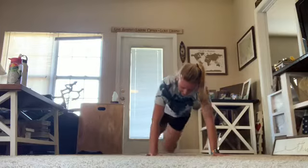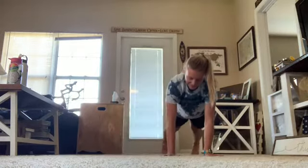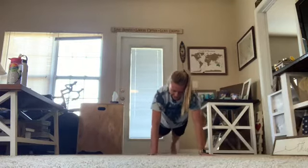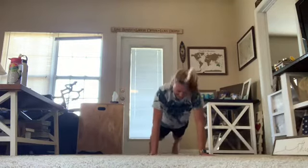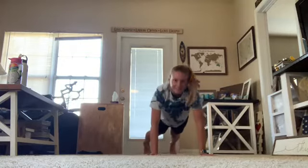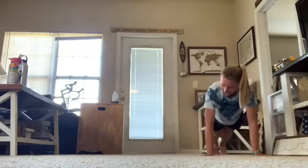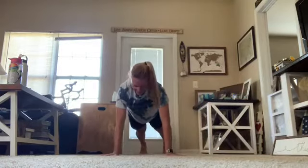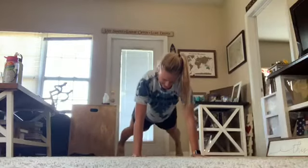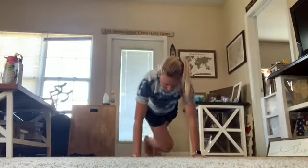Now it's time to get funky, to the right down, to the left, take it back now y'all, one hop this time, one hop this time, right foot two stumps, left foot two stumps, slide to the left, slide to the right, criss-cross, shout, shout, real smooth, let's go to work.